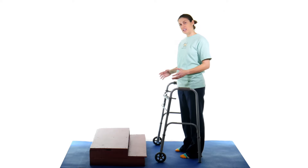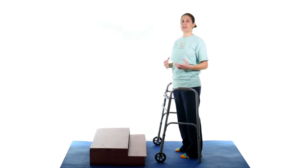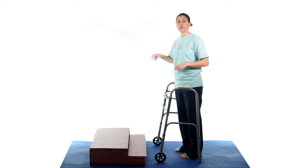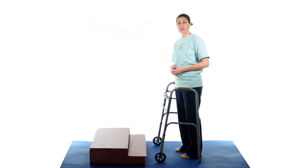The biggest thing with going up and down steps with a walker is to make sure you've got it as stable as possible. Make sure it's set in place before you push down to use it to push up. Also a quick reminder from some of my other videos about how to go up and down the steps with a bad leg.